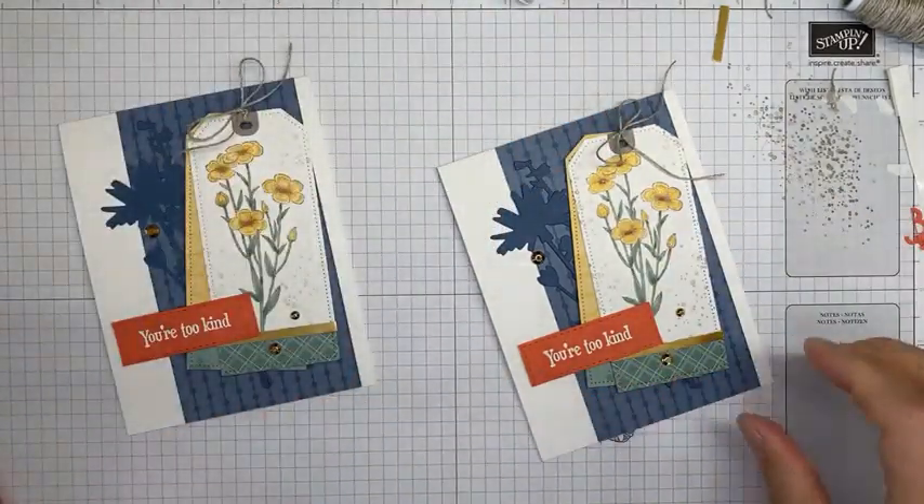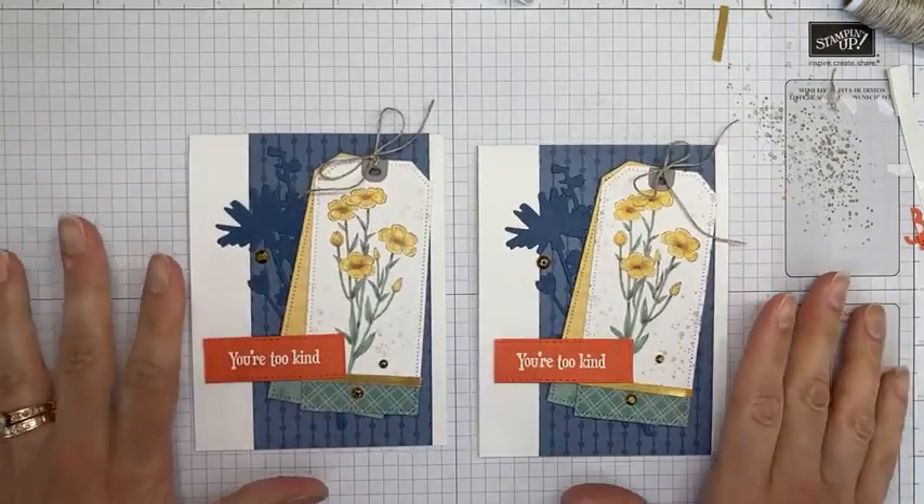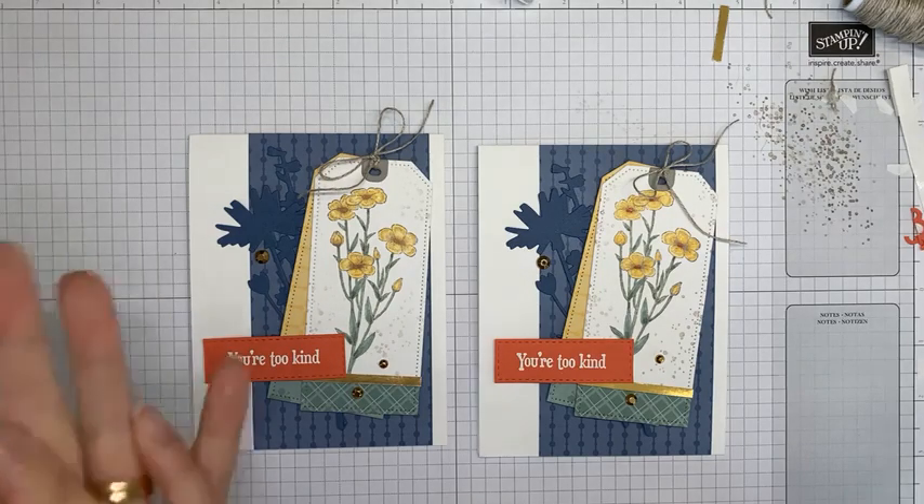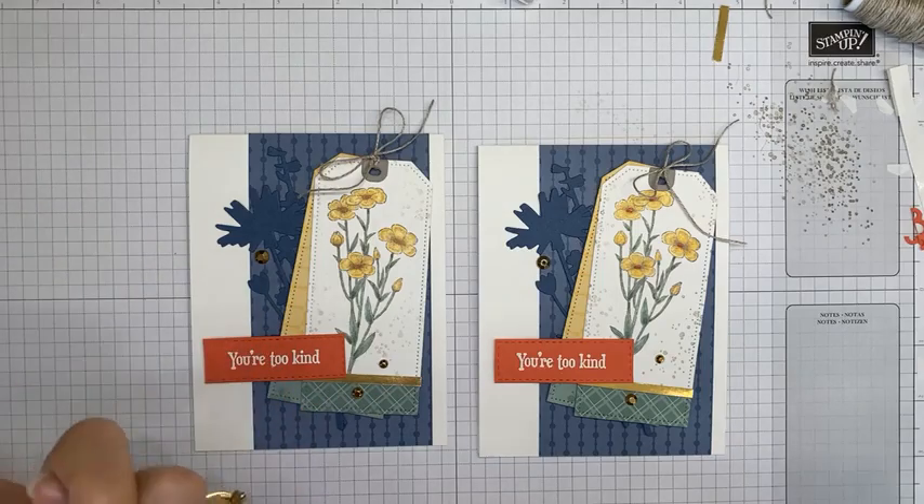Thanks for hanging in there with me today! Consider getting the stamp set bundle, and if you're placing an order through me, get it done by July 2nd for double points on all orders of $50 or greater. Don't forget the retiring items from Stampin' Up end tomorrow, June 30th — anything from the January to June catalog you want, get it ordered. And the designer series paper star sale starts Thursday. Thanks for joining, have a great rest of your day, and we'll chat soon!